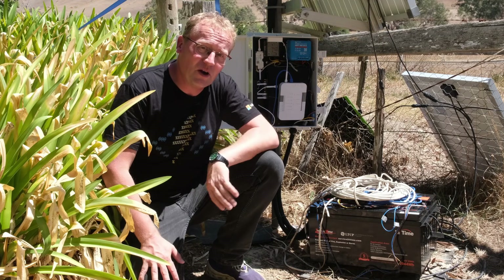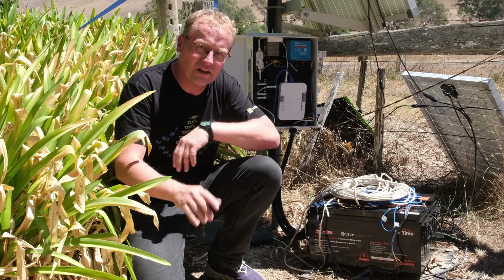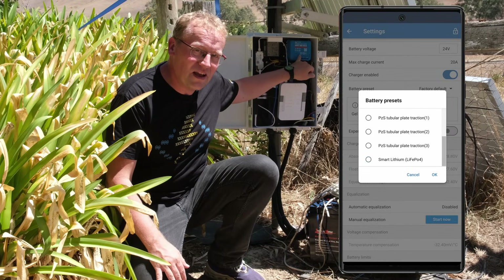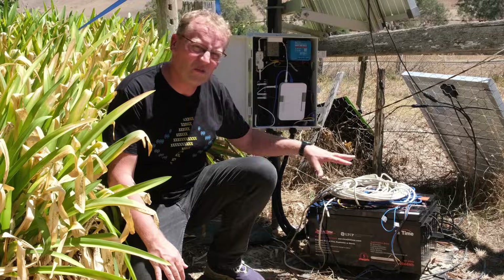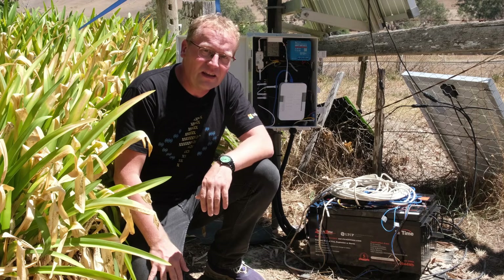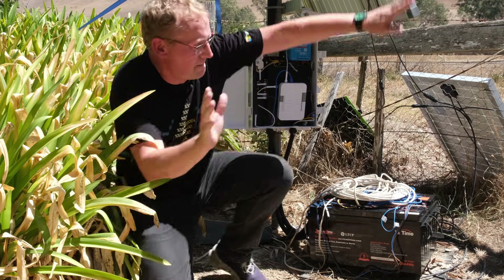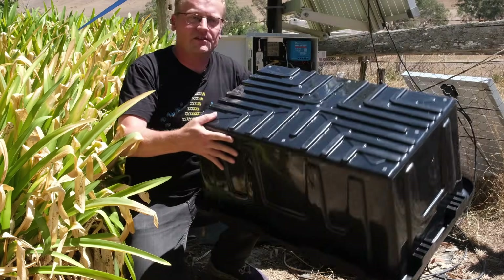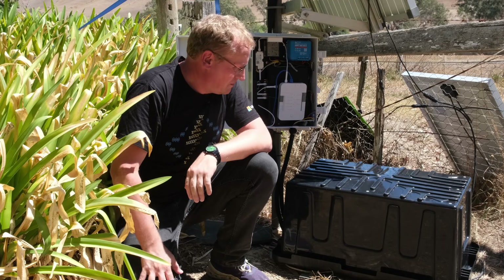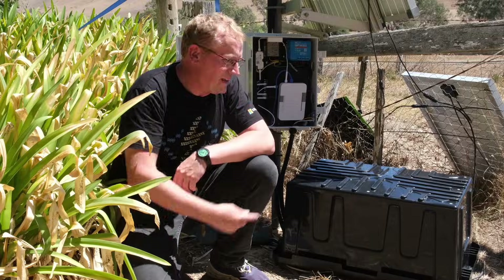We now have two 230 amp hour batteries installed, still in a 24 volt configuration — that hasn't changed. We pretty much just copied it from the lead acid batteries. I did update the charging method on the Victron, and I noticed when I opened the app that it's charging at almost 300 watts now, which never happened with the lead acid batteries — that's a good sign. My method for covering them up is this storage box, the biggest I could find, with a brick on top. I might drill some ventilation holes in it.